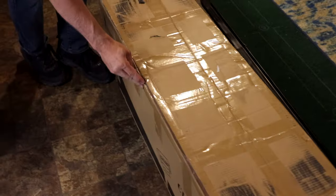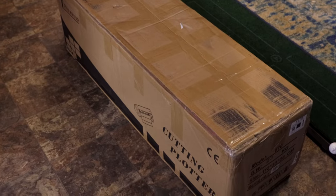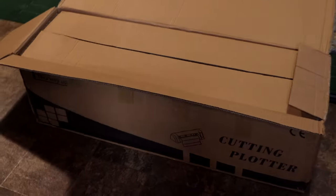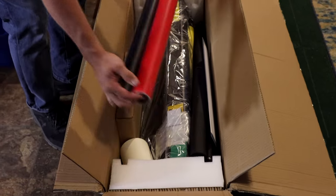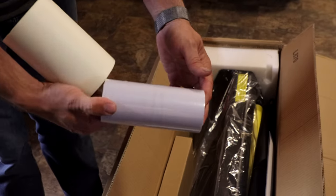Justin has dealt with several different brands of cutters and has experience using them, so he'll be able to give us a really good review. It comes with a red roll and a black roll of vinyl. This is transfer tape required for picking up your vinyl. They also send some clear transfer tape. Justin prefers the clear.